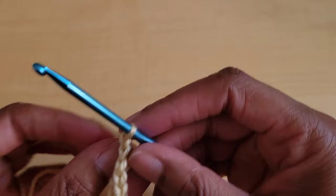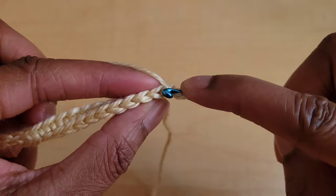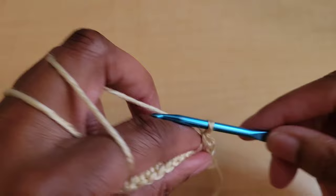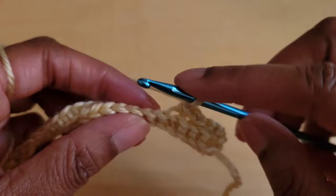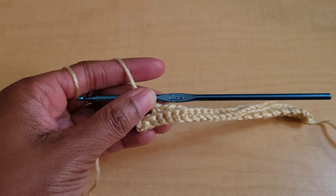Now we are going to chain one and turn and we're going to put one back loop only single crochet in the first stitch. So instead of going through both loops we're just going to go through this back loop here and do a single crochet, and then we'll chain one and skip this next stitch and do a back loop only single crochet in the next stitch. We're just repeating that — chain one, skip one, back loop only single crochet — all the way down.